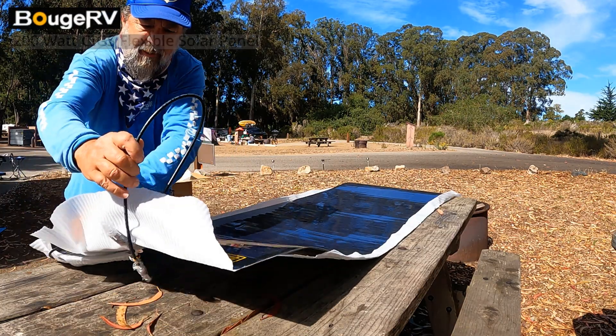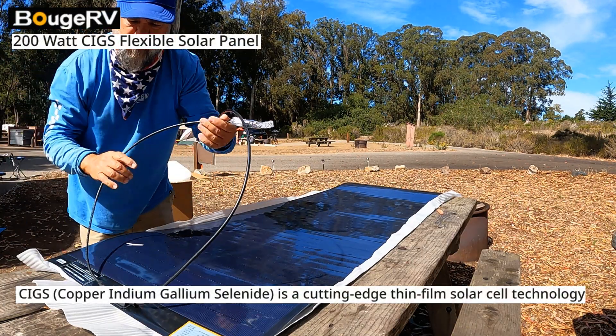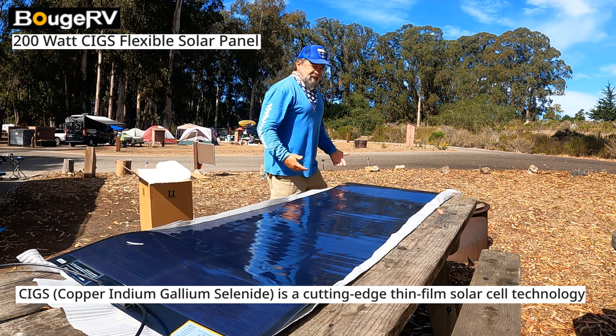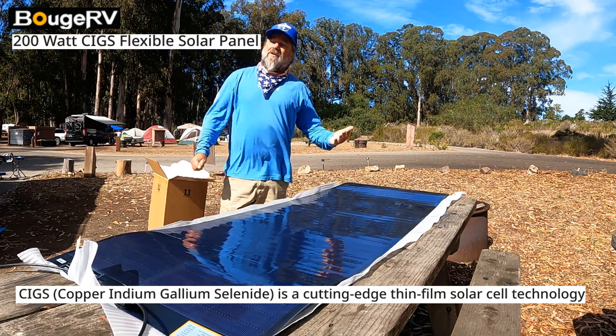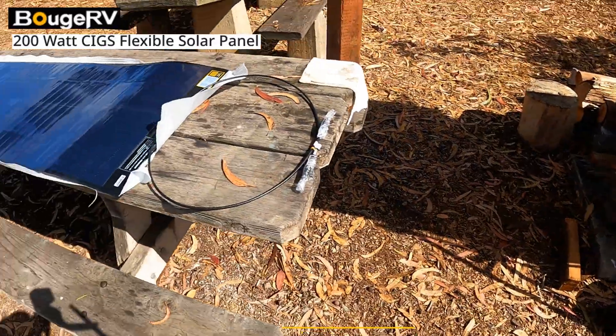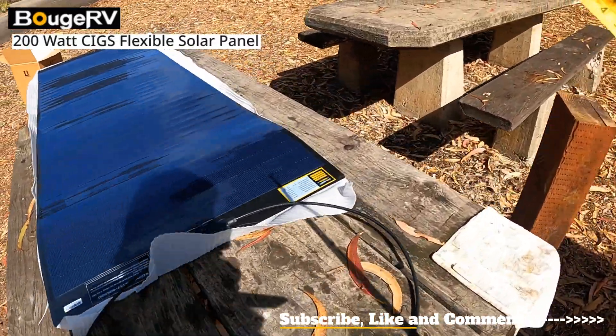Booz RV sent this to me — a 200-watt solar panel — and I want to thank Booz RV for sending this down to us. We got sun, we can check it out and see how it goes. Let's do it. All right, let's check this out.